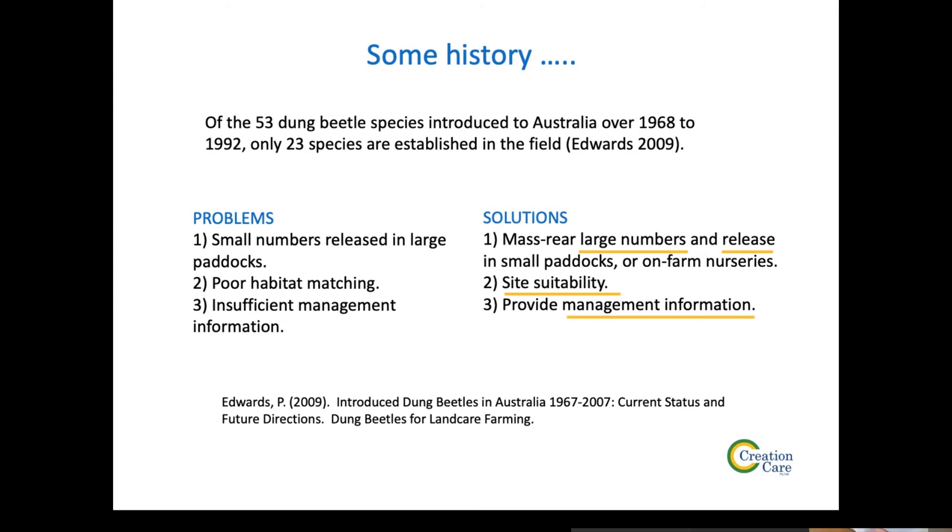So how do we solve the problems? If we put small numbers in large paddocks, obviously the reverse is to put large numbers in small areas. Looking at producing large numbers is why I started this dung beetle breeding work — we've got to be able to produce large numbers, especially of newly introduced species. We can release them in small paddocks — fence off half a hectare with a hot wire, put a concentration of dung in that area, and put the beetles there. That's going to be a whole lot better than large open paddocks.